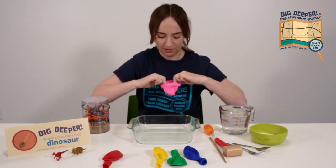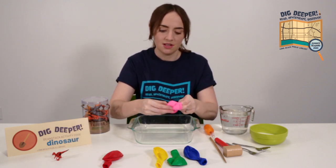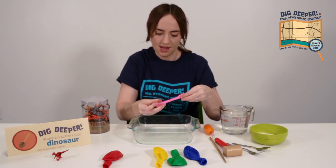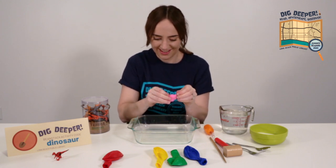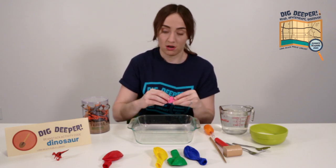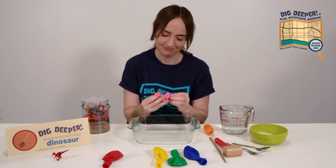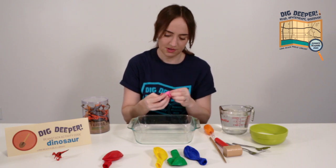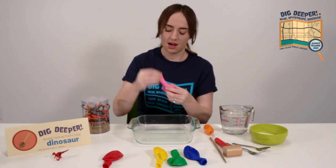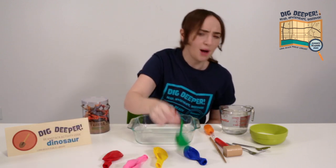I'll show you that again. Open up the balloon, put your fingers in there, take a dinosaur, put them on the outside of the balloon, and then pull the balloon over the dinosaur inside out. Be careful because those little tails are really sharp. And you want to check your balloon for any holes before you try to fill it with water, otherwise you might end up with a big mess. Two dinosaurs in a balloon! The smaller the dinosaur, probably the better.